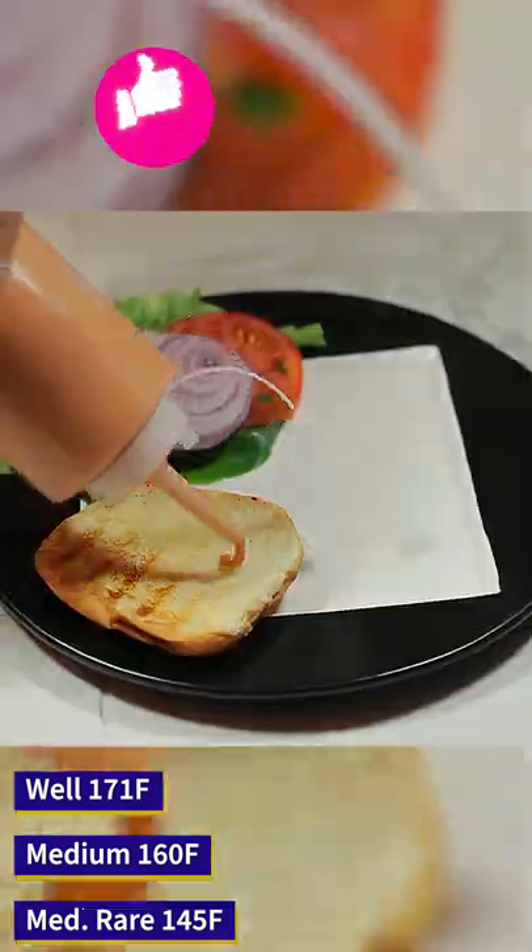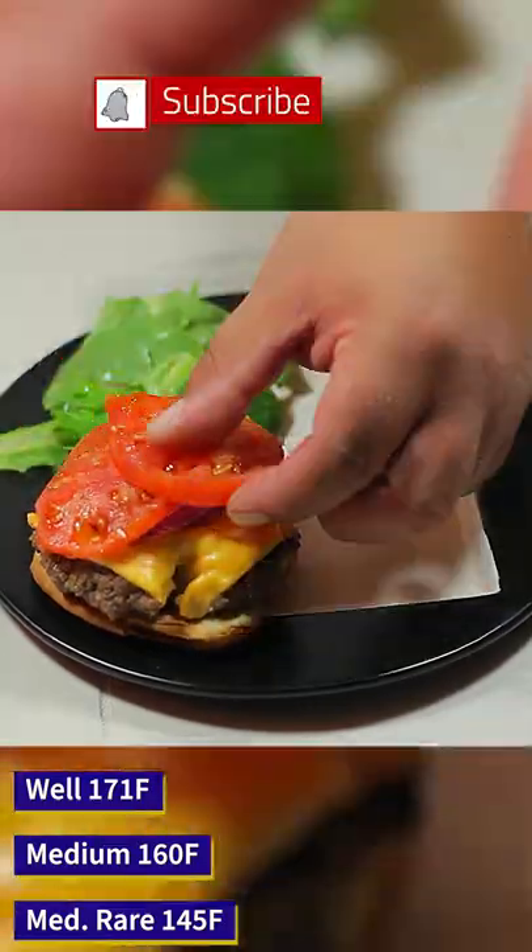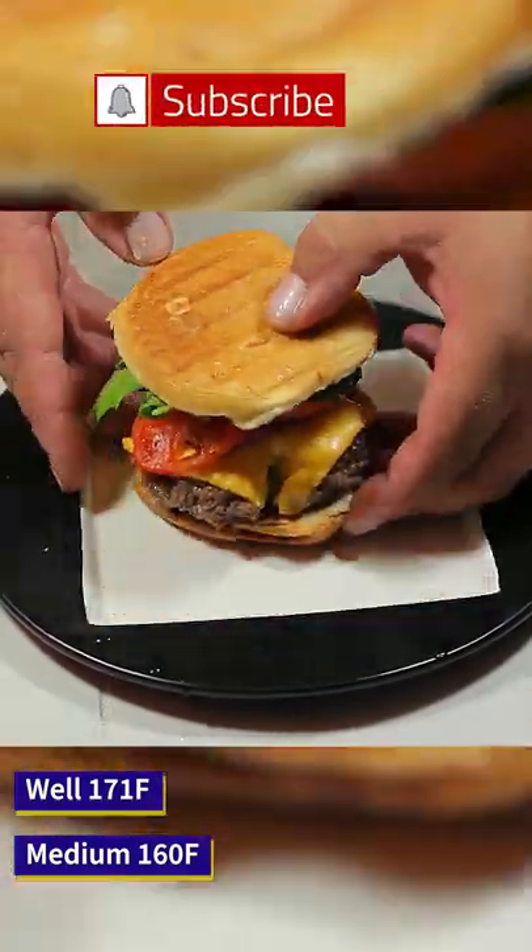Then you can remove the burgers. We're going to place our pink sauce, then our burger patty, then our onions, tomatoes, baby lettuce, some extra pink sauce, and then our buns.